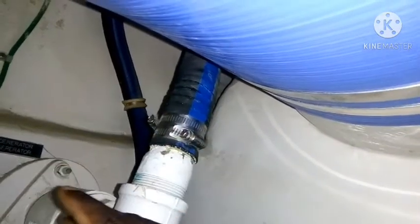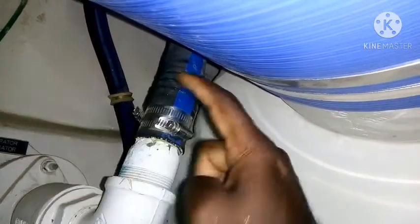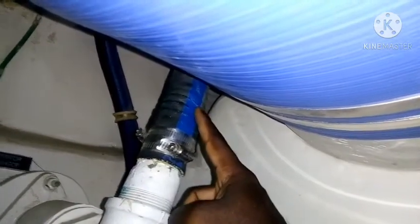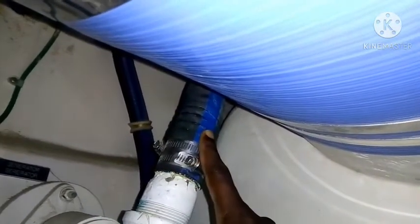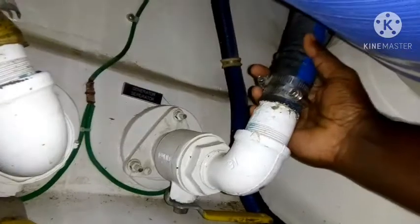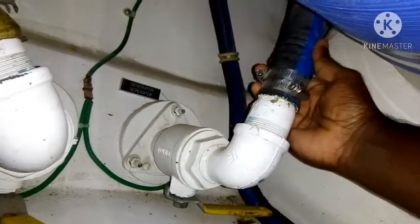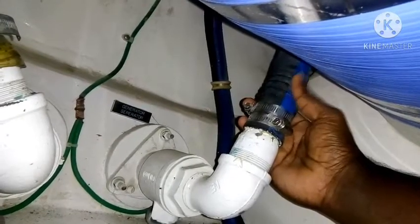Even if your boat's overboard discharge is above the water level, sometimes when the engine is running, that outlet water can leak into the engine room. So you have to be careful and sometimes you have to check all around the hose so you are aware of this kind of issue.